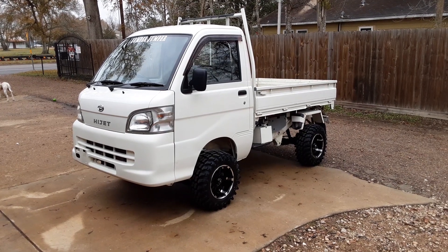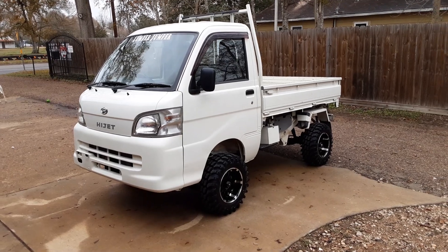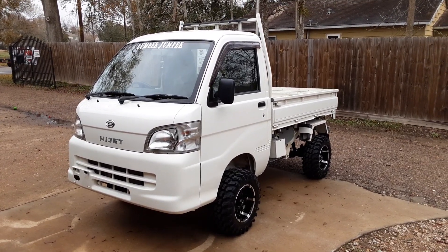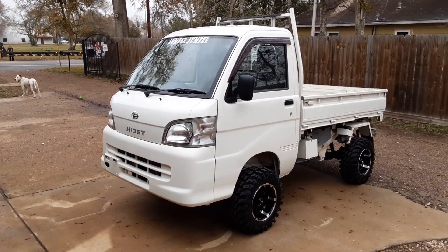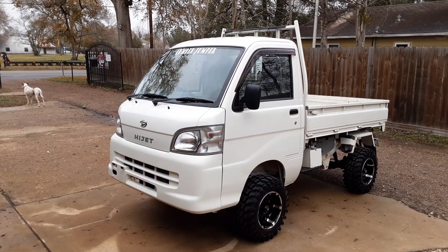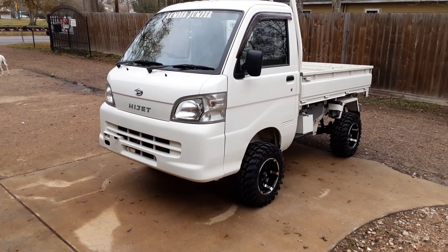Welcome back to our kick-ass video by mudbugminitrucks.com, the legends in the mini truck business. Today we're bringing you a 2013 scissor lift dump truck. The name of the truck is called Lumba Jumper, and the guy works at a sawmill — that's what he's going to be using this little truck for. We're just going to go around; he didn't do a lot to the truck. It's a beautiful little truck in excellent condition.